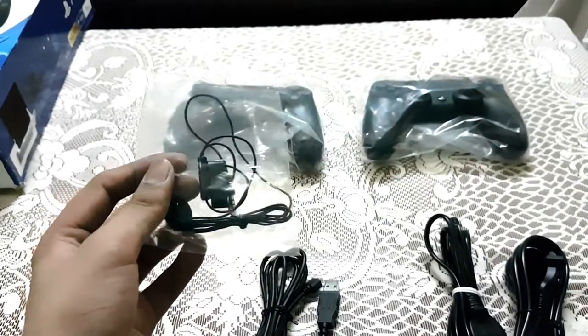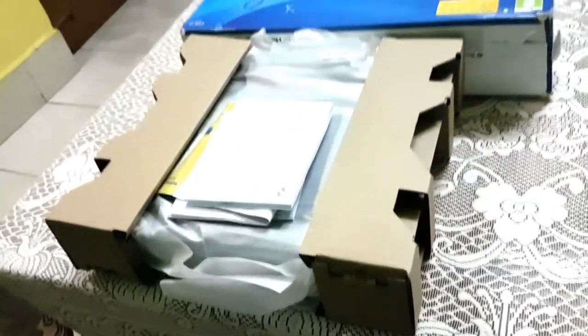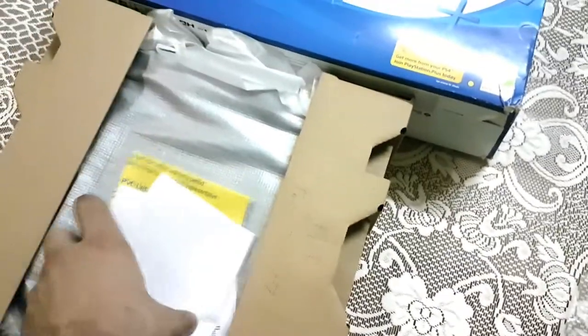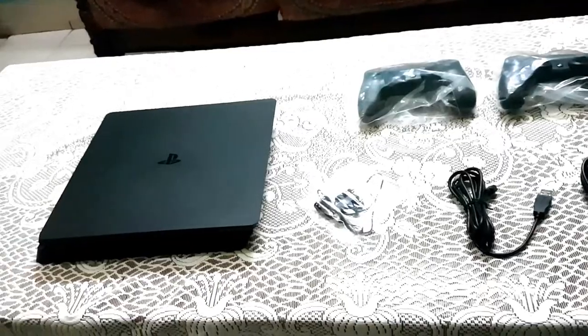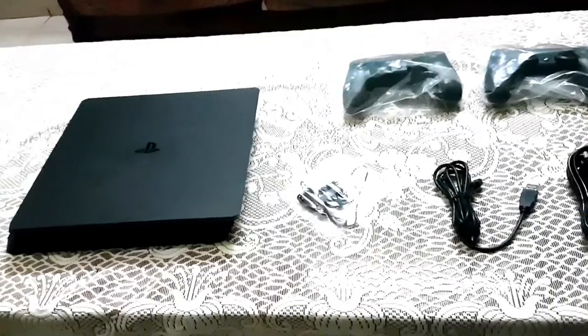It is bundled with the console. And here is the main thing — the PS4 itself. Let me just take it out. There's a manual guide and some paperwork. A few moments later, I have removed it from the carton box. I will tell you about the specifications and this model.